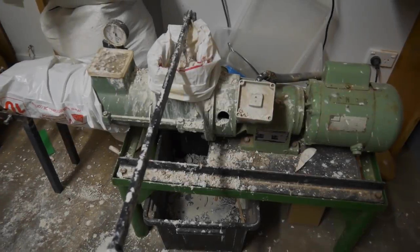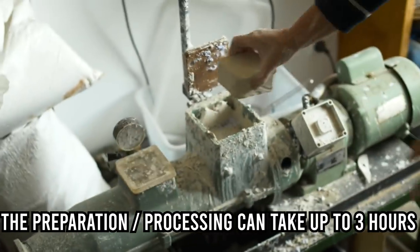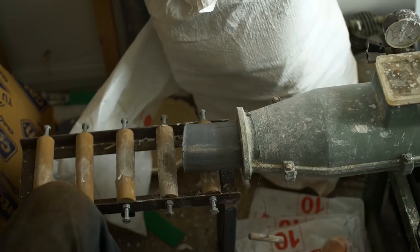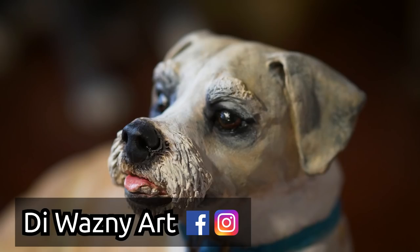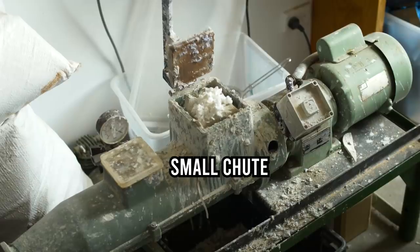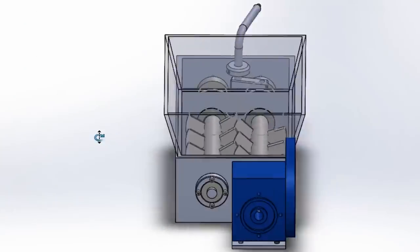Before we go further, what the hell is a pug mill? A pug mill is one of these machines. This is used with clay. Essentially clay goes in, is squashed down into an auger, and then it homogenizes, mixes it all up, and then it outputs a billet of clay out the other end for use. My mum is a ceramic sculptor and makes great use of the pug mill. The problem is trying to fit clay into the machine. The device I'm making will make this process much faster and easier.